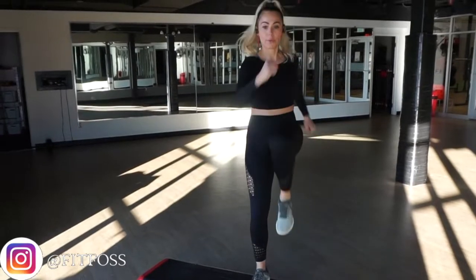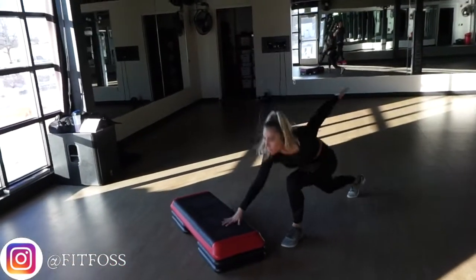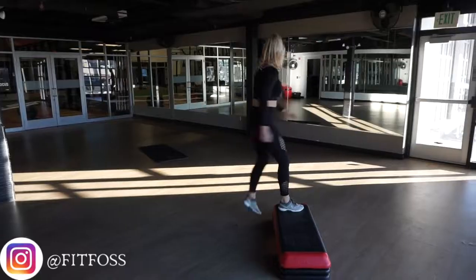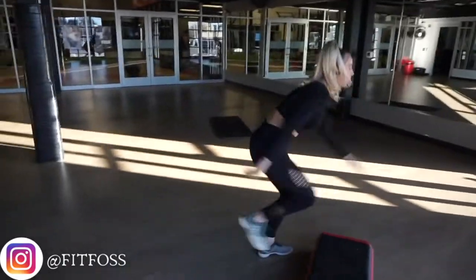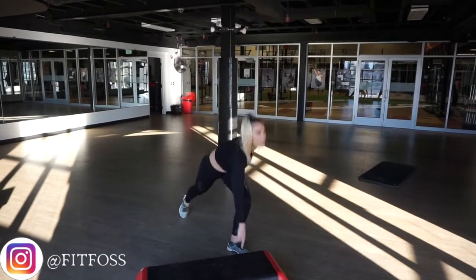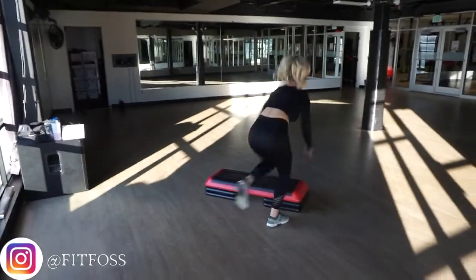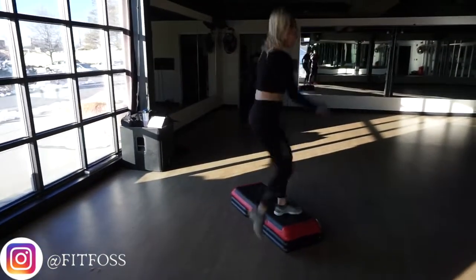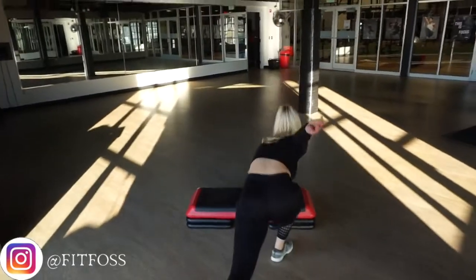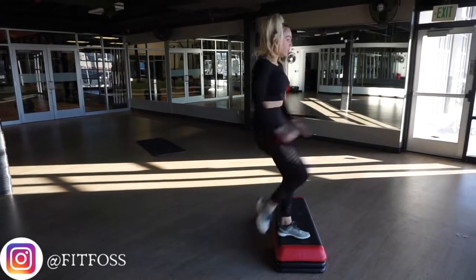For our first HIIT circuit exercise we're going to be doing single leg explosive lunges on the bench. If you do not have a bench you can just do this on the floor — simply make the modification and do this in your living room or outside. Set your timer — you're going to do each side for 20 seconds. Step up onto the bench with your left foot and bring the right knee up, then reverse back down sitting into your right heel and reverse lunge with your left leg tapping the bench. Go as fast as you possibly can, pull that core into your spine, tighten it up and breathe.